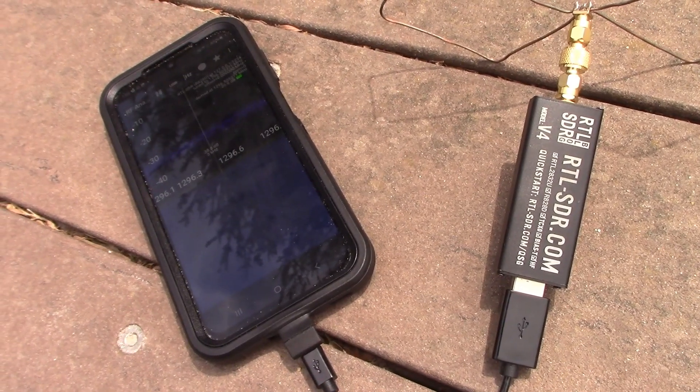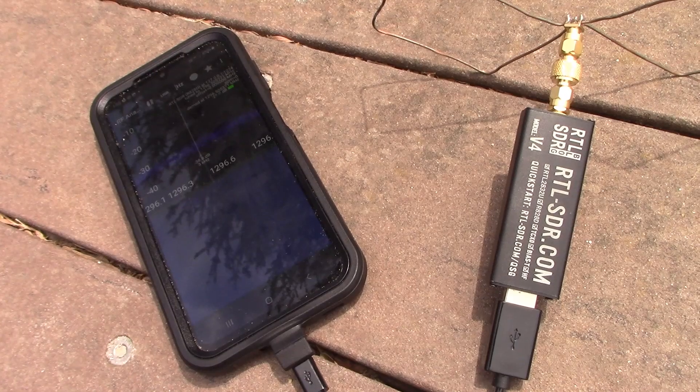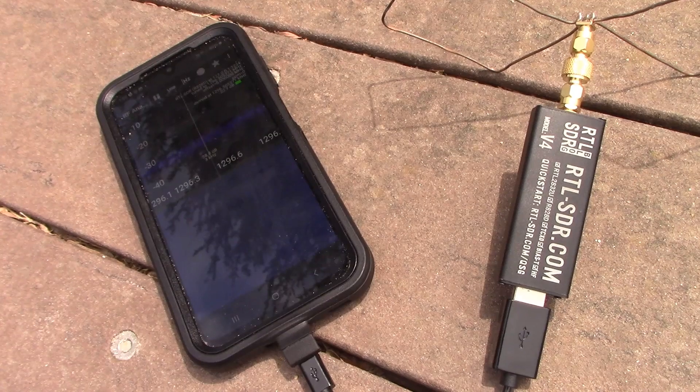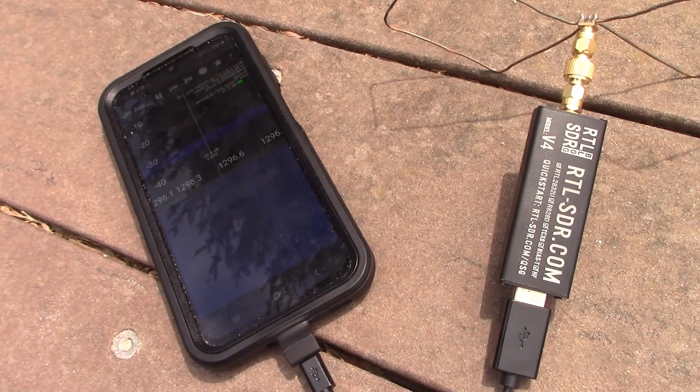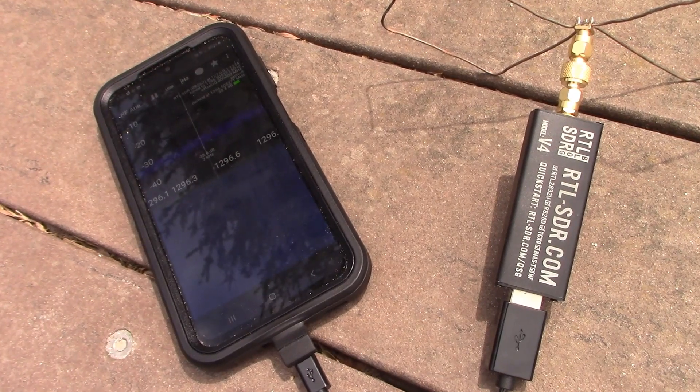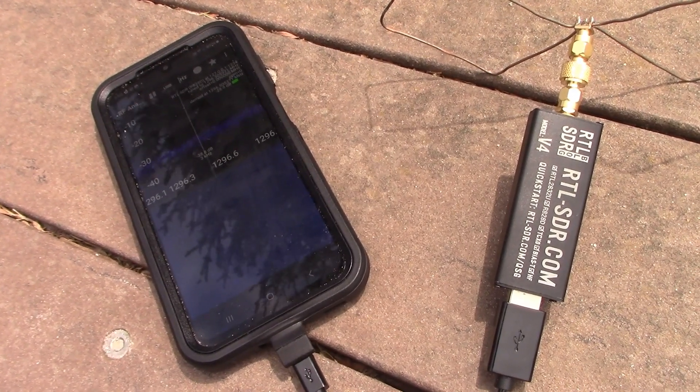So that's just a quick look at getting receiving capability on 23cm. As for transmit, all I do there is use a Quansheng UVK5 handheld transceiver and a frequency tripler that I modified. More in other videos.